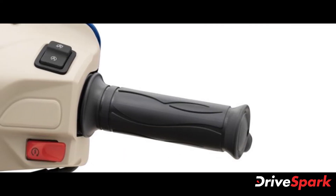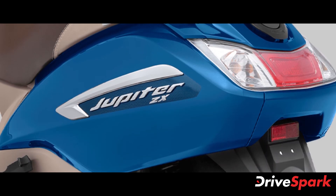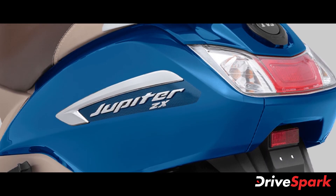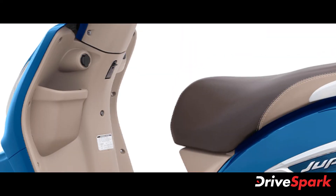To reiterate, the TVS Jupiter comes powered by a 110cc single-cylinder air-cooled engine. It produces 7.3 brake horsepower and 8.4Nm of peak torque, paired with a CVT transmission unit.